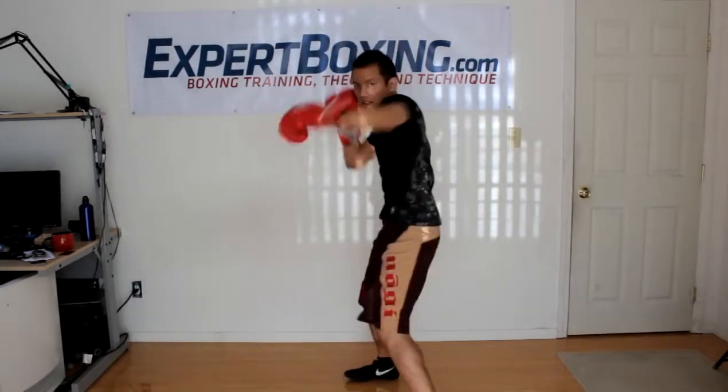Now I'll show you in real time. Horizontal hook. Vertical hook.